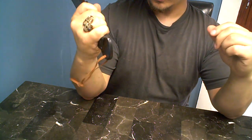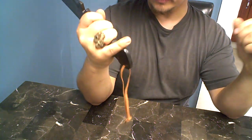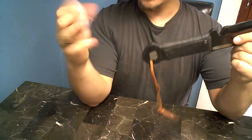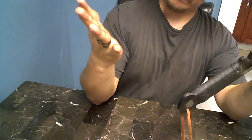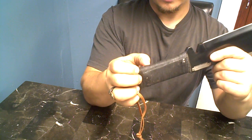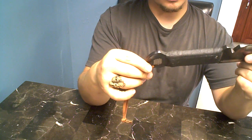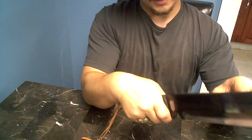It comes with a lanyard which I'll probably replace with 550 cord, or have somebody else replace it. The handle — I'm not really too thrilled about it. It's kind of sticky and dirty, and it turns your hand black. So I'll probably replace the handle wrap with 550 cord as well.